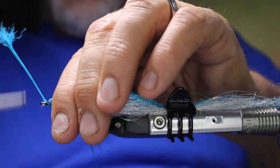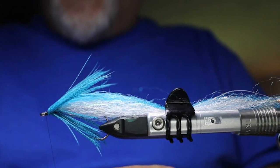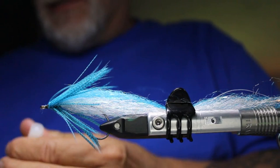Right away I'm going to whip finish right here, cut that off, and put just a tiny dab of M300M from Mercury Adhesives — it's basically crazy glue — just a little tiny dab.